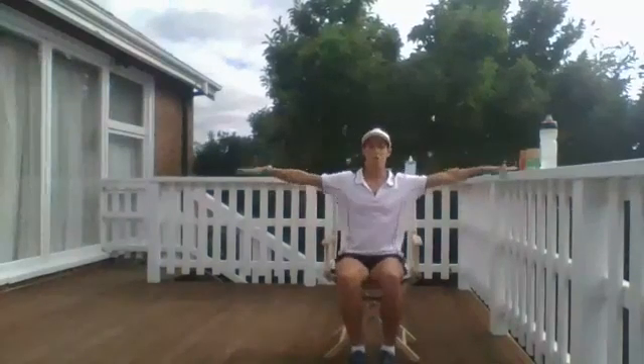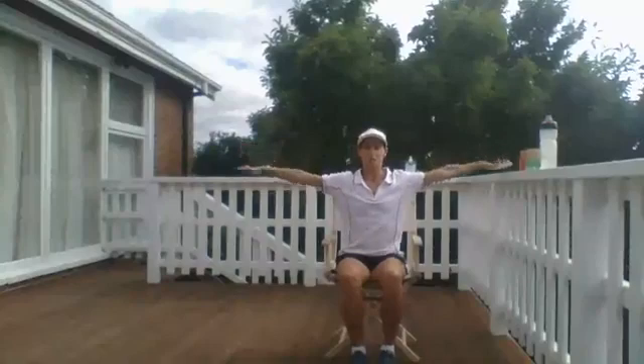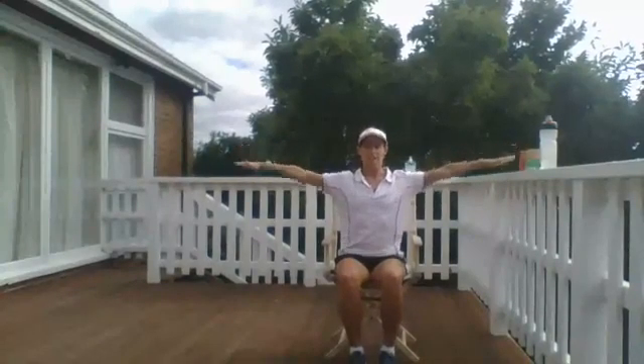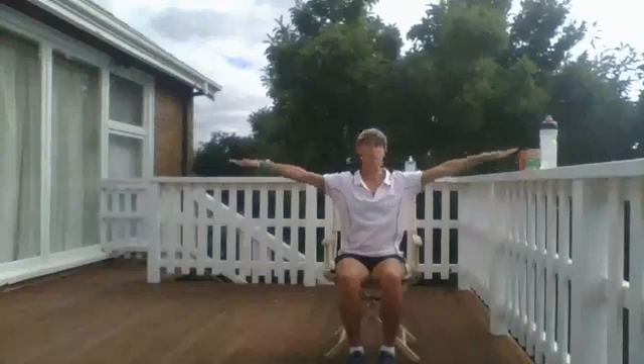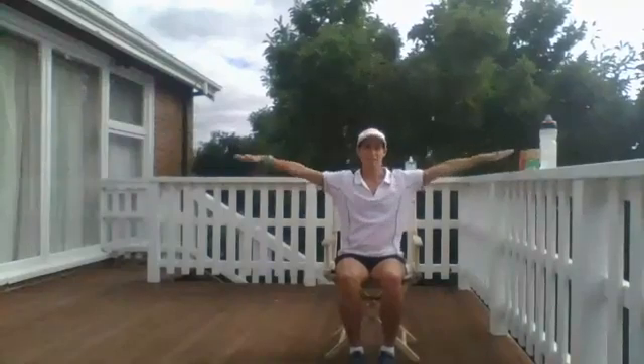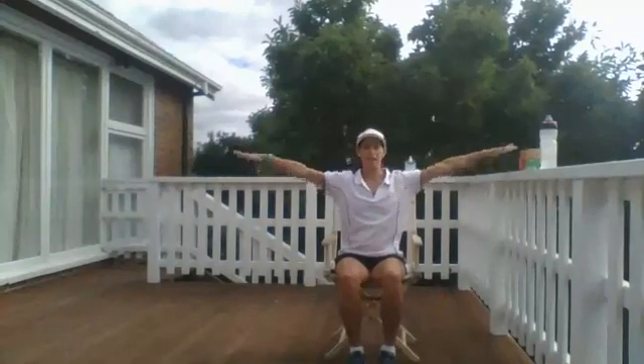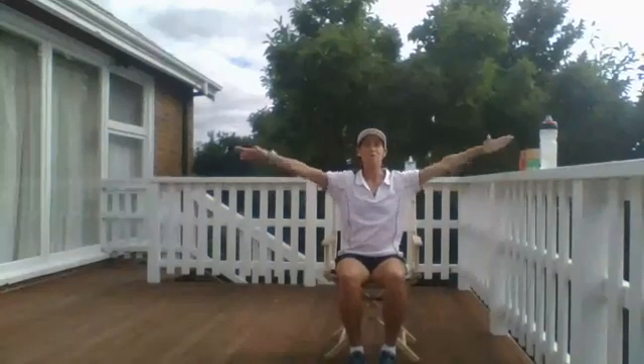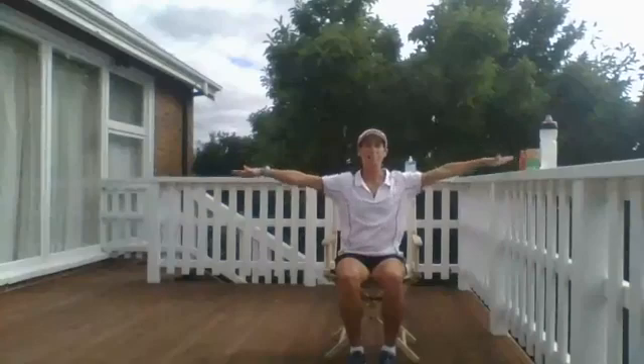We're going to bring our arms up to shoulder height and start with some arm circles, concentrating on sitting up nice and high in our seats and trying to keep our arms at shoulder height. Eventually we should start feeling our shoulders burn — some sooner than others. Now just reverse the direction that you go with your arms.